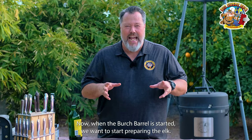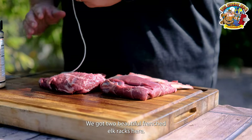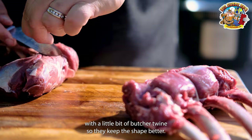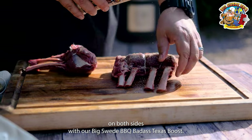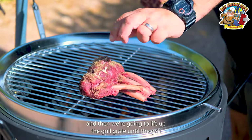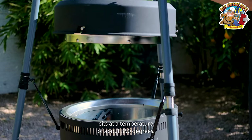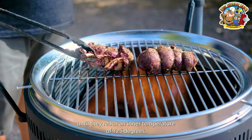Now when the birch barrel is started, we want to start preparing the elk. We've got two beautiful French elk racks here. The only thing we need to do is tie them up with a little bit of butcher twine so they keep their shape better. Then we're going to season them on both sides with our Big Sweet BBQ Badass Texas Boost. We'll place the elk rack on the grill grates and lift up the grill grate until the grill sits at a temperature of about 350 degrees. We want to smoke them like this until they reach an inner temperature of 125 degrees.